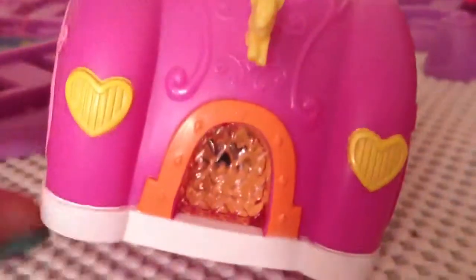It's squishy and can move. Here's the front. And now when you turn the car on, this right here lights up. Let's see if I can get it. Like so. And that's how I know if it's on or off.